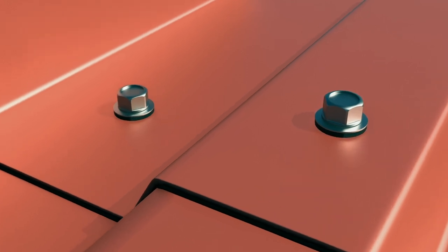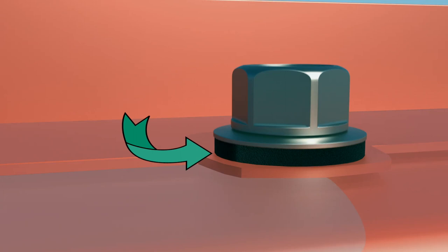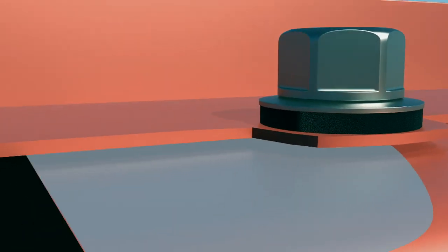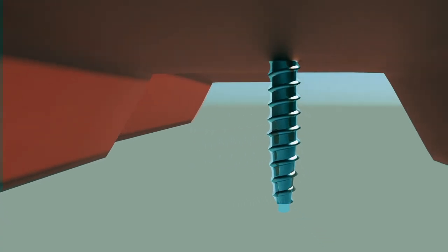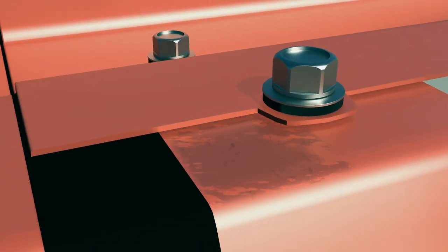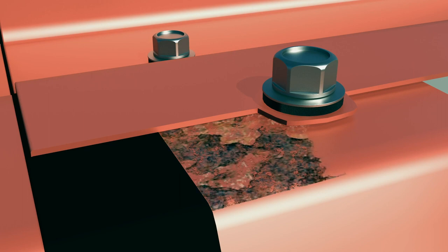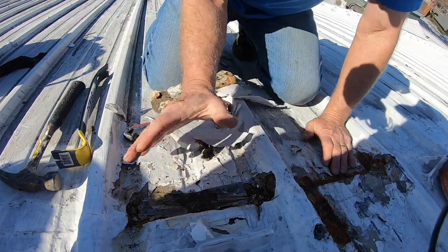When it rains, water starts leaking in at that fastener. The problem is that as water leaks in, it will accumulate between the two panels. The gasket prevents it from flowing out, so you'll see water dripping through the fastener into your building. This water sitting there causes rust over time, and the rust will eventually come through to the top panel.